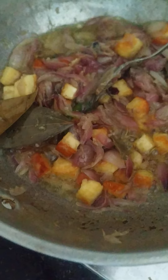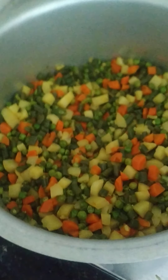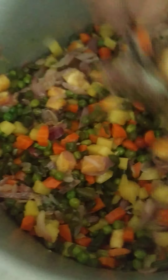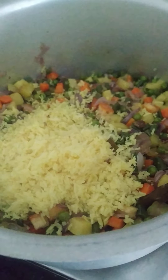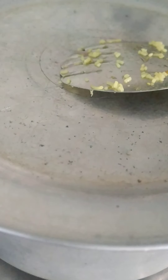In this, we are adding paneer and mixing. Let's keep the vegetables back on the stove and now let's add it. Mix it well. Close the dish with the lid and wait for 5 minutes.